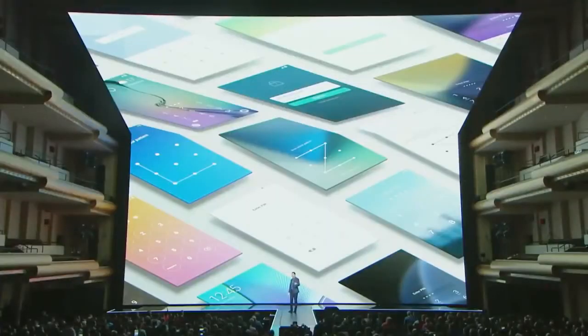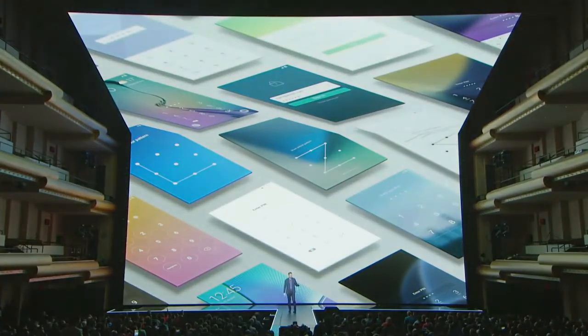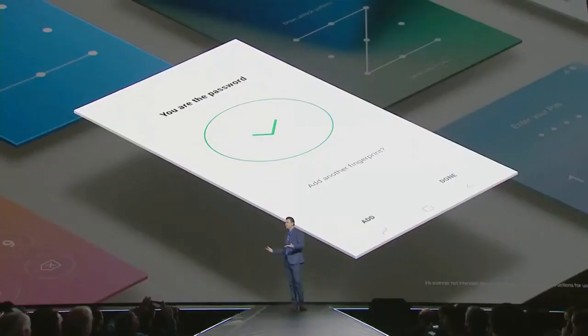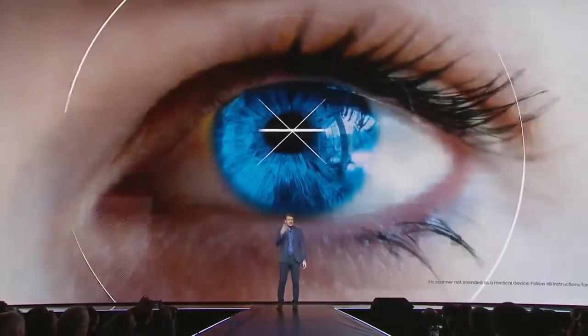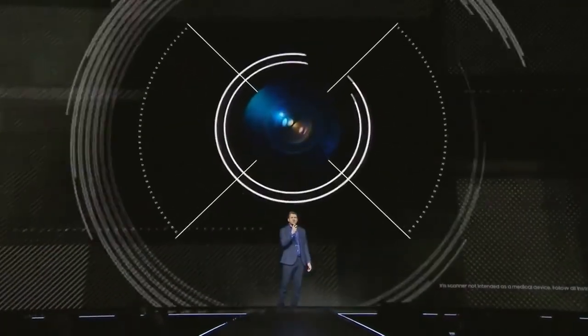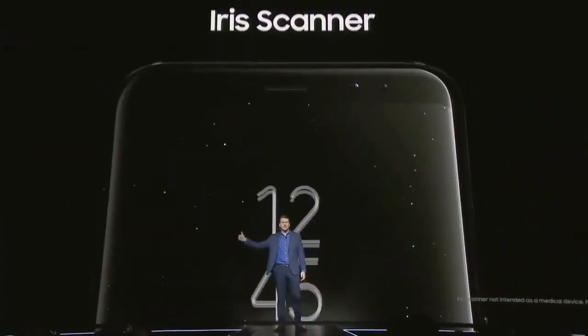At Samsung, we saw an opportunity to make users' lives safer and easier through biometric authentication. Now, instead of typing a password, you are the password. One of the most exciting examples is the iris scanner, which maps your iris and creates a unique digital signature — an eye print instead of a fingerprint.